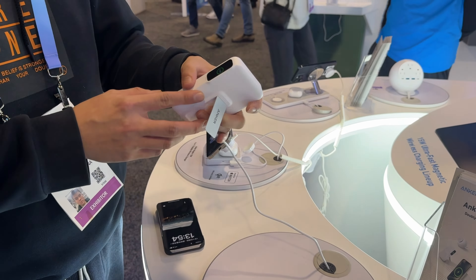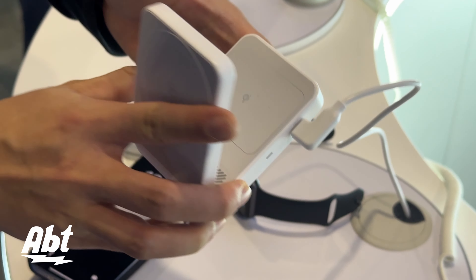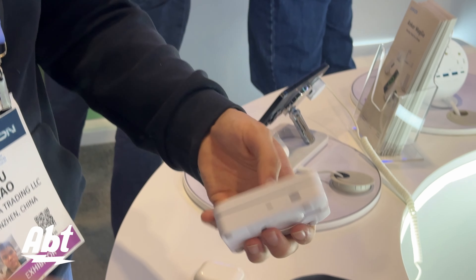Here's a very portable three-in-one charger. It charges your iPhone, your AirPods, and also your Apple Watch. It's very suitable for travelers. When you are on the go, you can directly fold them together and carry that around. Very compact size.